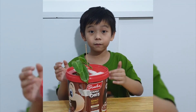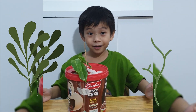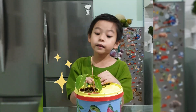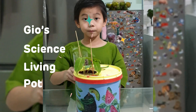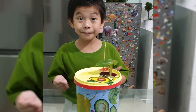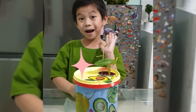You help the environment by reducing waste and taking care of plants by making this composter. Isn't it fun? It's like a journey through science! This is my decorated composter — I named it the Geos Science Living Pot. I've brought this plant for comparison; the stems are more green than the ones without compost. Compost is very important. You can make these composters at home. Do you have more ideas? Thank you! Bye-bye! See you next time!